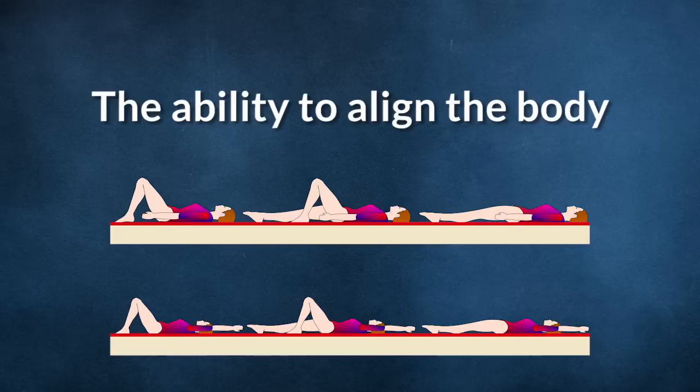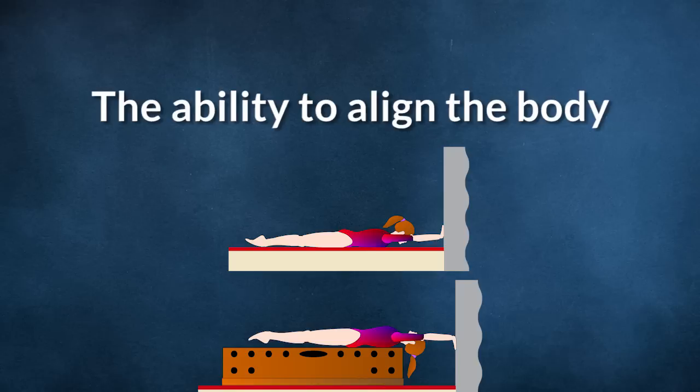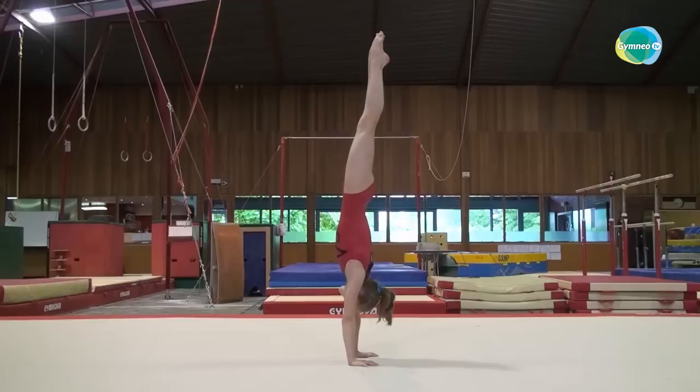Now for the ability to align the body. Here we're going to make a distinction between the ability to align the body and the handstand. The concept of alignment refers to the gymnast's potential to position her body in such a way that all the parts make the straightest line possible while respecting the natural anatomical curvatures. So first the alignment, then the hold in alignment, and the hold in alignment in a handstand.